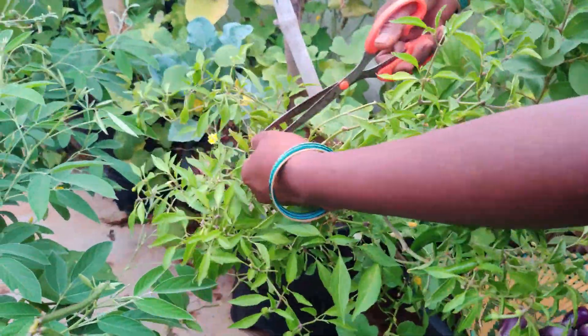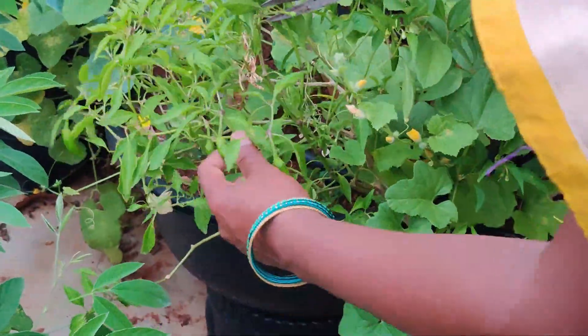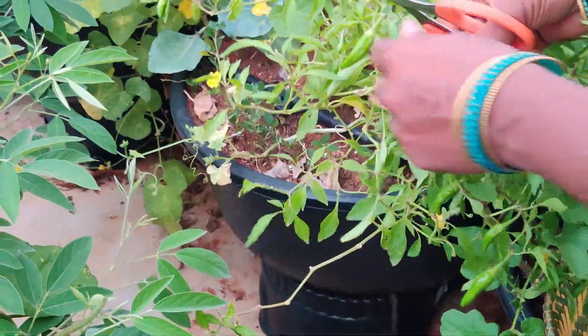Let's go to the garden. In the garden, the garden is very sincere. Let's take a look at the example of this.